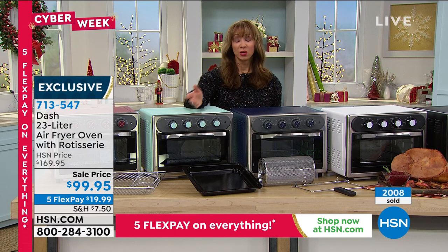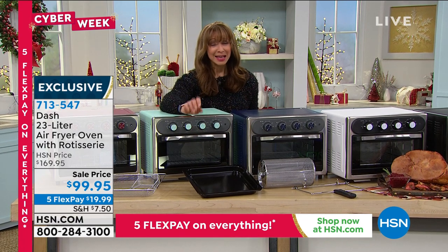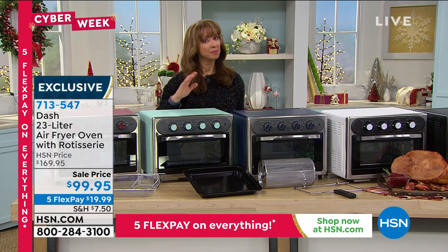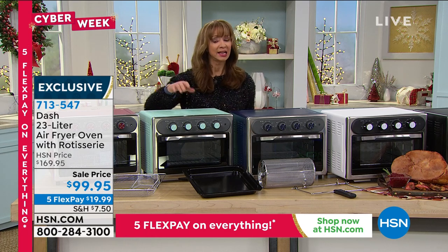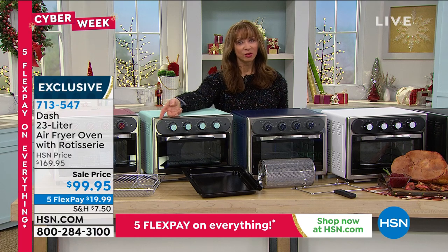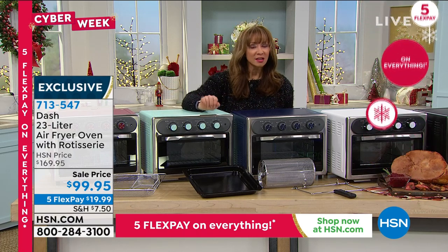There are over 2,000 of these already gone. On that five-pay flex pay, it's less than $20 on your credit card. Even if you are doing drive-thru, you're spending more than $20 and you're still driving there and dealing with all the other stuff. This you do at home — for less than a $20 bill, let us do delivery direct.